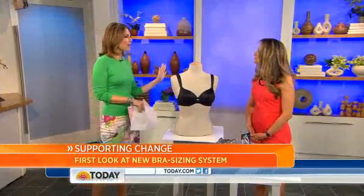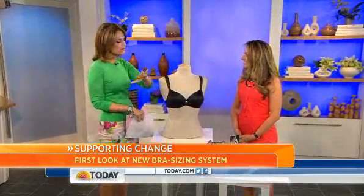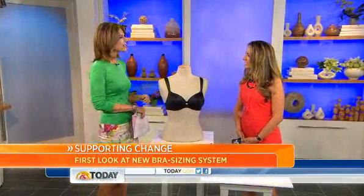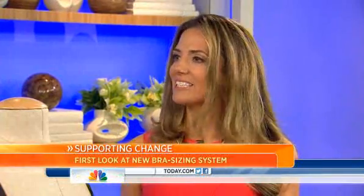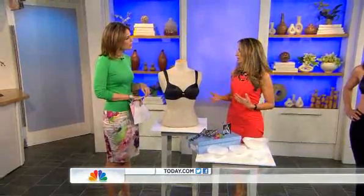We are throwing out the old 34C, 32C in favor of this new sizing system. Just briefly before we show it, just explain how it works. It works off of a three-dimensional fit system. We have 10 fit cups that were based off of doing body scans of over 800 women to come up with 10 unique shapes and sizes.